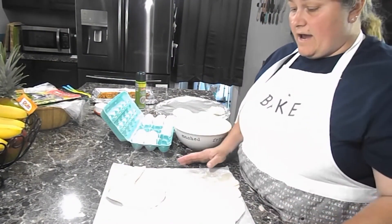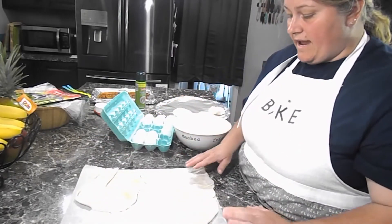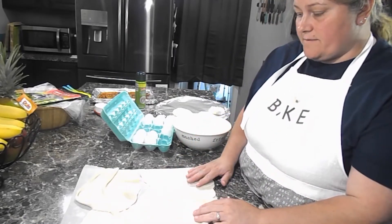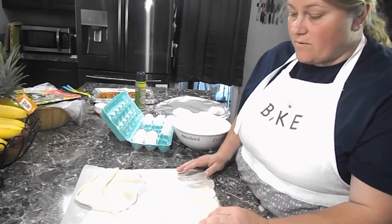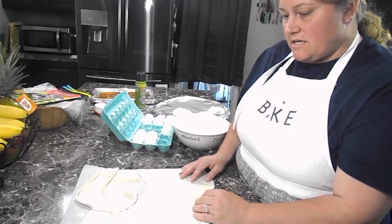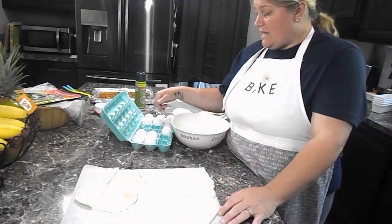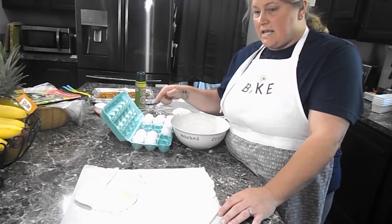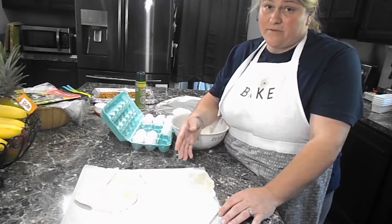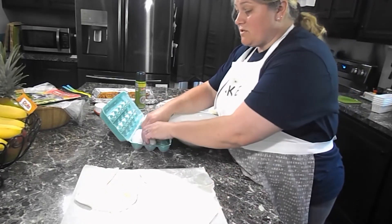I made my kraut burgers and I have eight flour balls left. I'm going to whip up some scrambled eggs and put some diced ham — it would really be good with these because you'd have like a ham and cheese hot pocket. But instead I'm just going to use eggs and bacon.